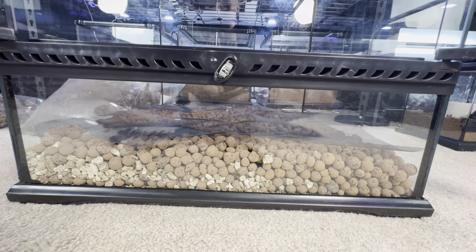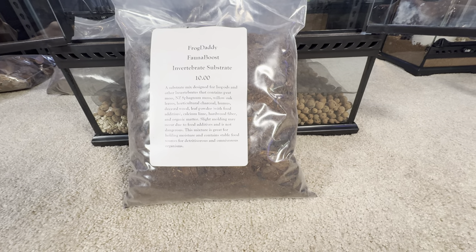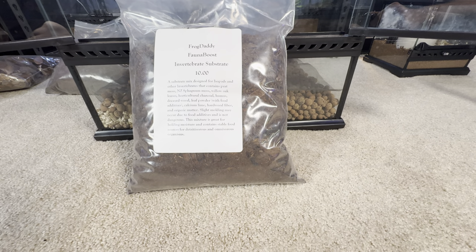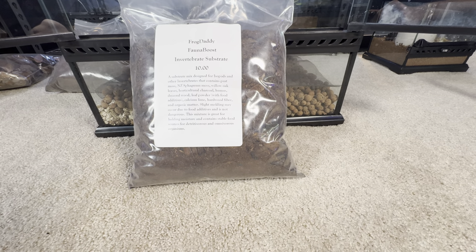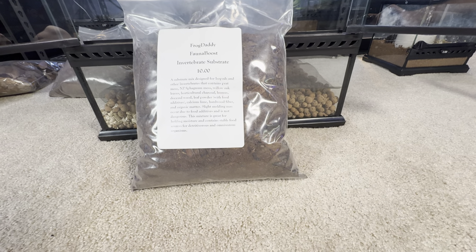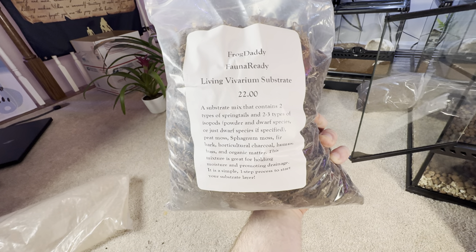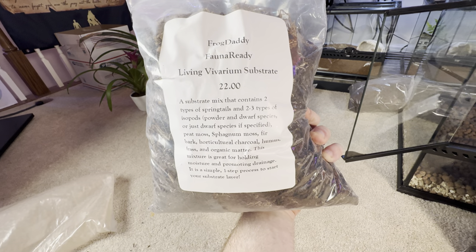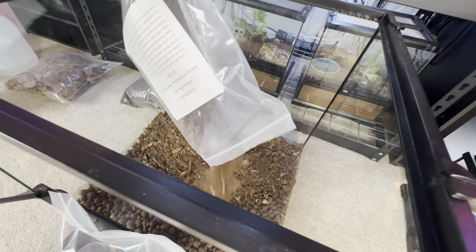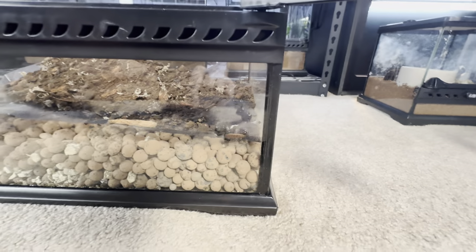Step three involves adding a booster from Frog Daddy. It contains peat moss, sphagnum moss, willow oak leaves, horticultural charcoal, humus, decayed wood, leaf powder, calcium lime, hardwood fiber, and organic material — molding may occur due to food additives but is not dangerous. This is the live vivarium version which actually has springtails, isopods, powder blues, and dwarf whites — fully ready to go soil.